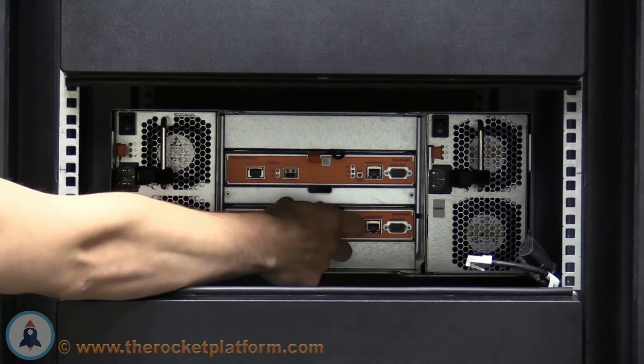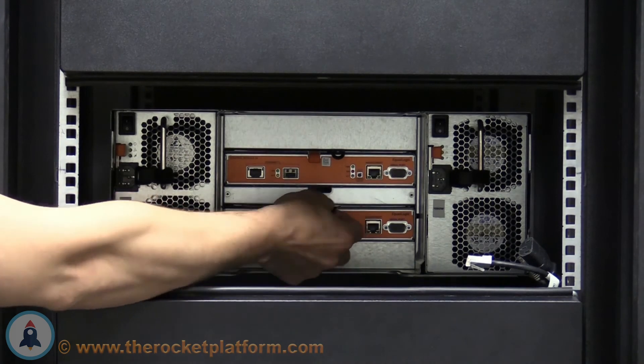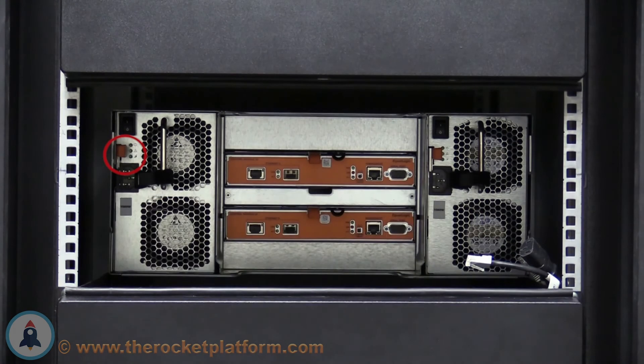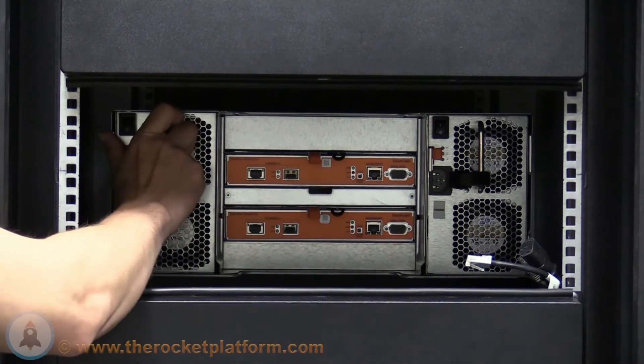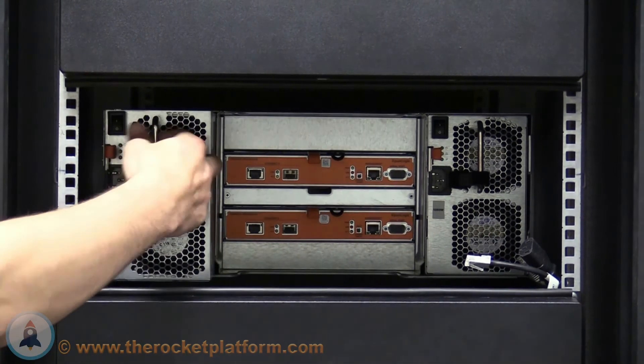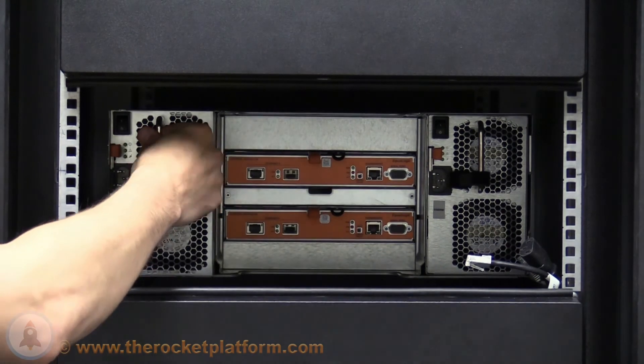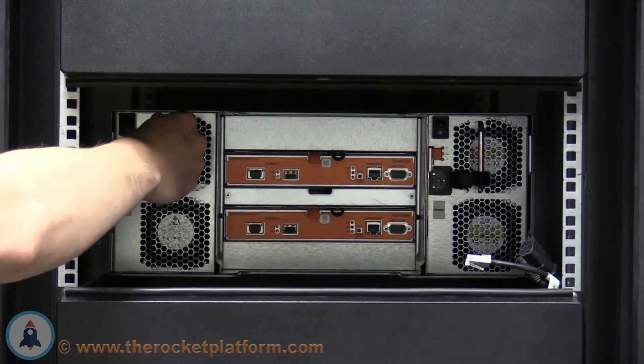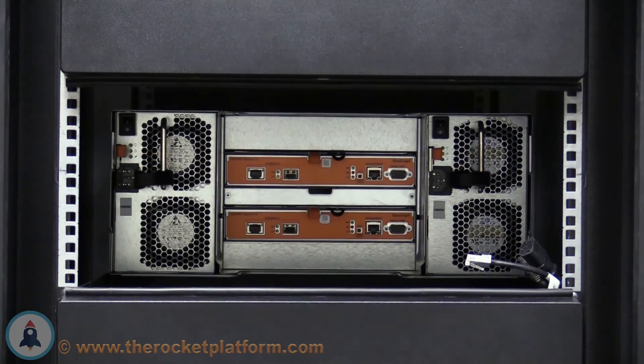Repeat this process on the other controller. After reseating the controllers, you must now reseat the power supplies. Push the orange tab on the supply inward while pulling back on the metal bar. Pull the supply halfway out before pushing the supply back into place. Push the supply back until you see or hear the orange tab on the supply click into place.